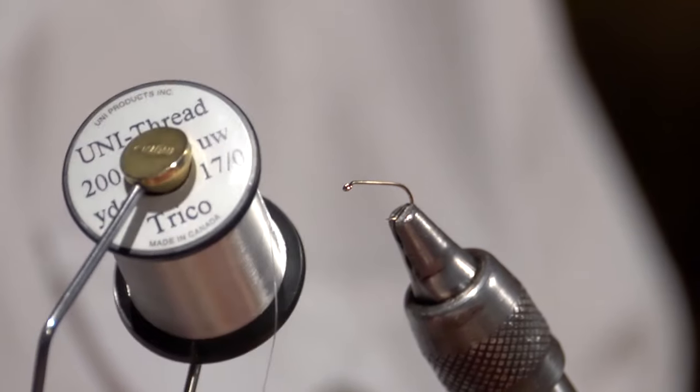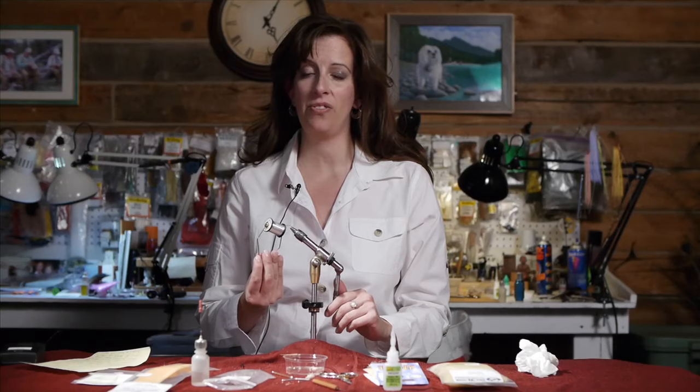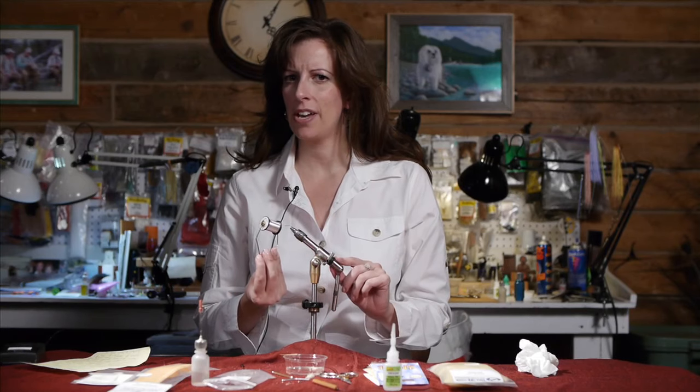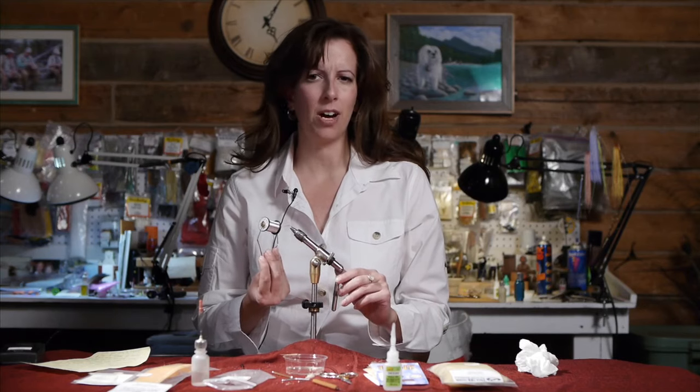Now this is a bit tricky using this thread — it's basically like tying with a strand of hair. It's very, very thin, and the reason why I use a 17-Ott is because this fly is typically tied in an 18 and a 20 and you don't want any thread buildup. I'm going to tie it in a size 14 today so you can see it more clearly. If you have trouble tying with a 17-Ott, you can always use a 10-Ott, probably in a yellow or light Cahill.